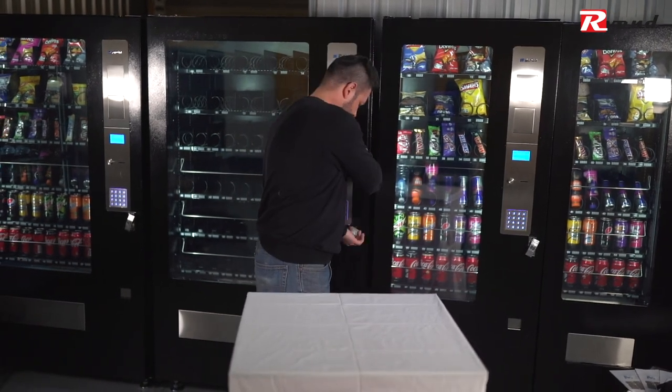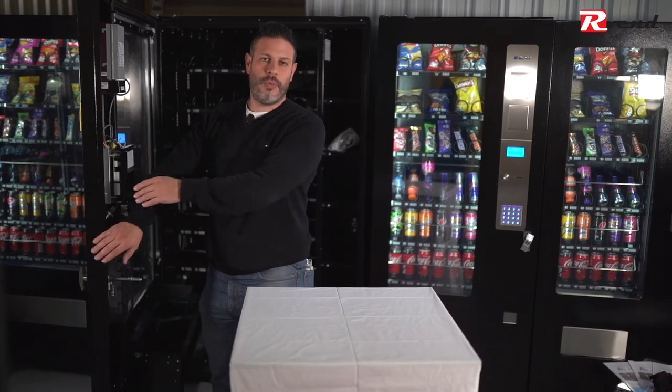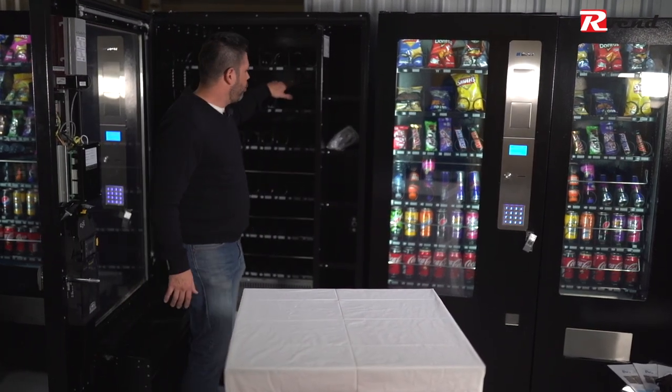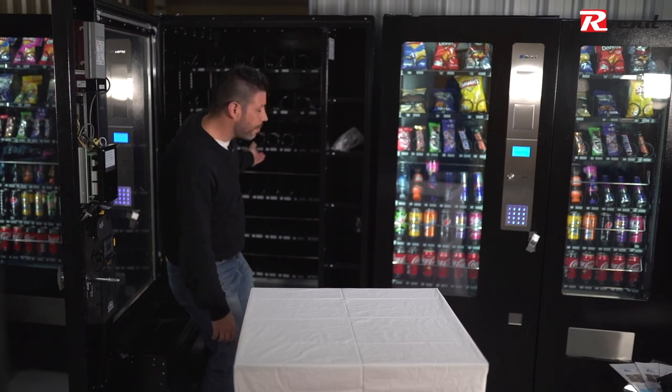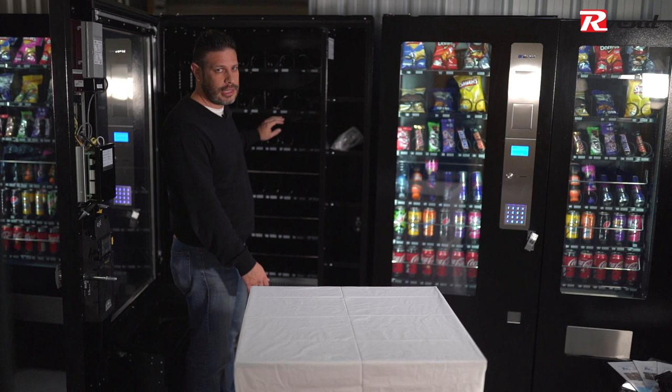The first thing we have to do, as always, is to turn the machine off. Once the machine is off we can reach the back of the tray where the plug is. Once we unplug it we can take the tray out.